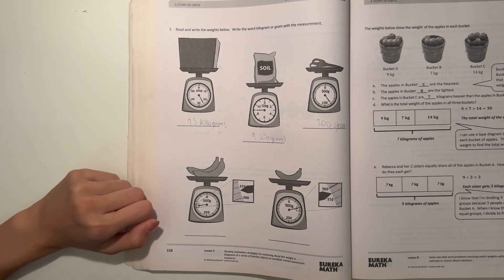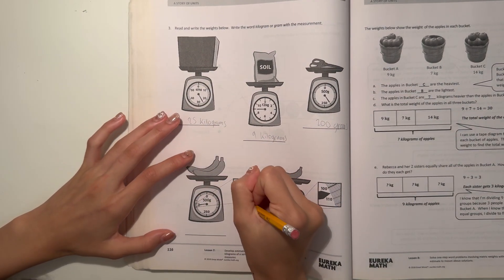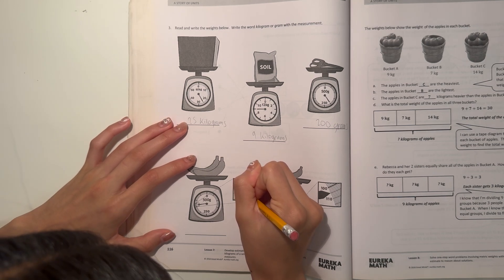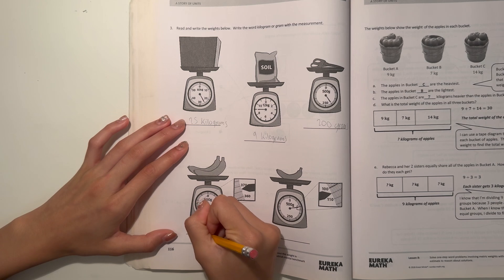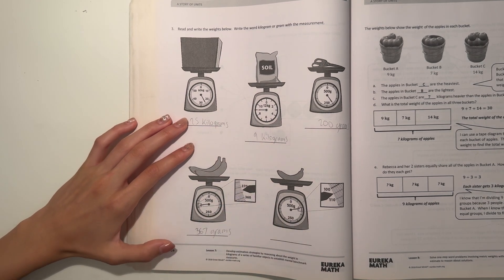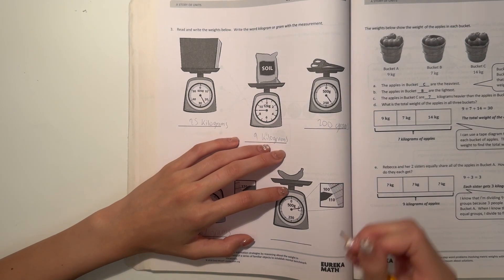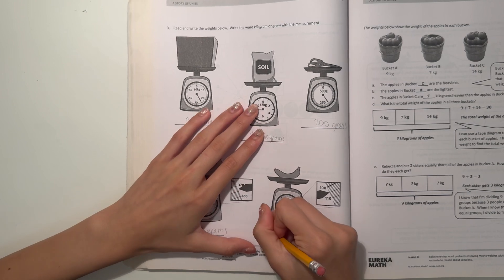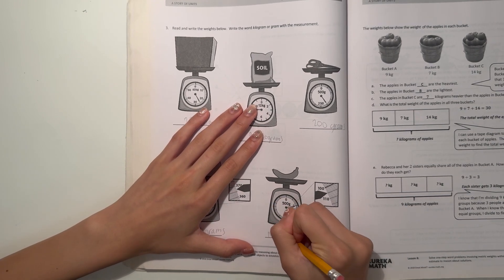And next, the banana. You can see — 360, 365, 366, 367. This would be 367 grams. And the single banana — about 100, 105. I'd say that's 105 grams.